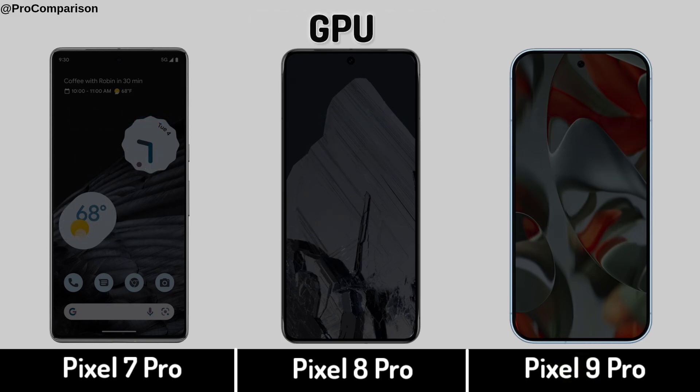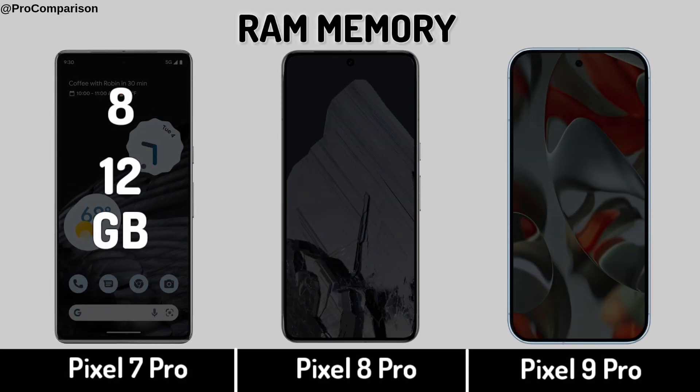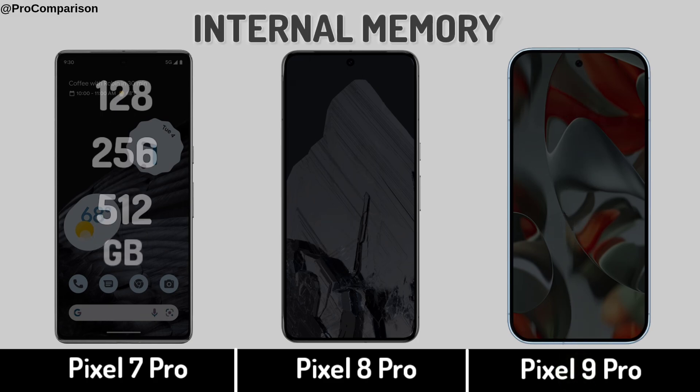Graphic Processing Unit. Now for Storage RAM Memory. Internal Memory.